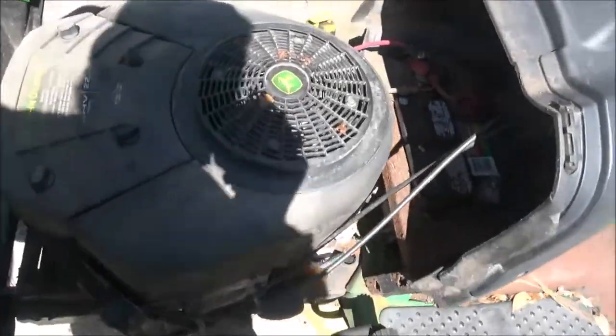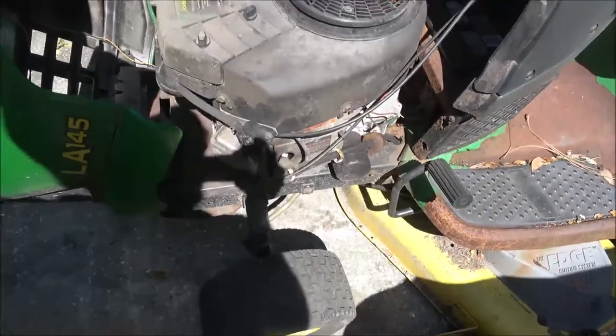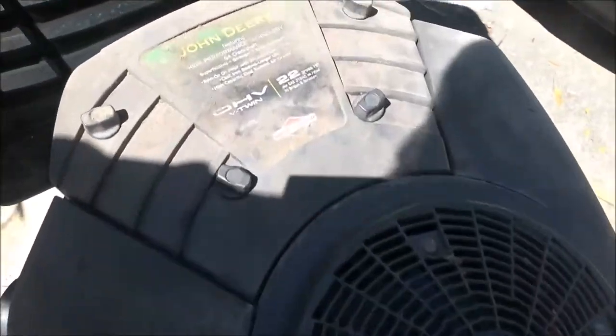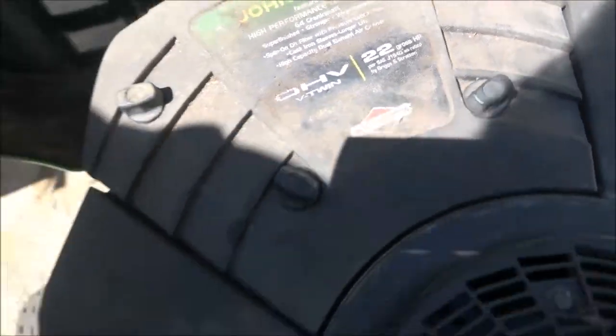Hey everyone, Shave Bear 1000 here. Today we're going to be checking this John Deere out. Briggs & Stratton overhead valve V-twin, 22 horsepower.